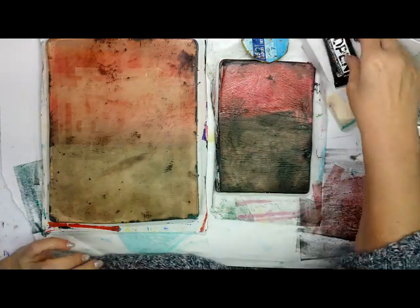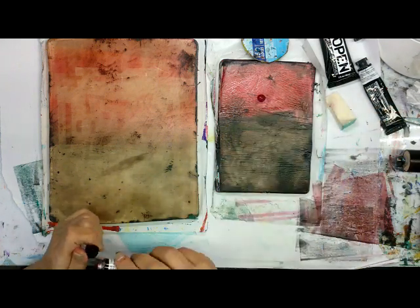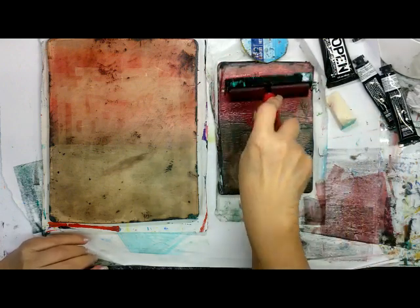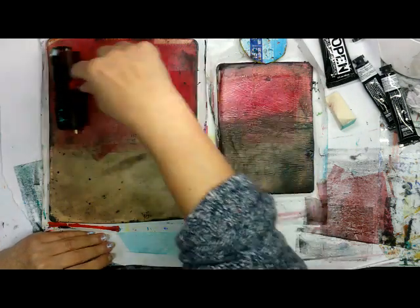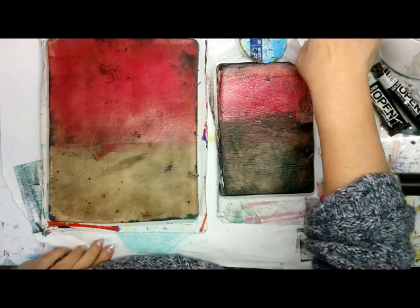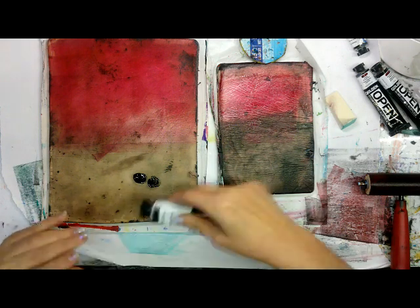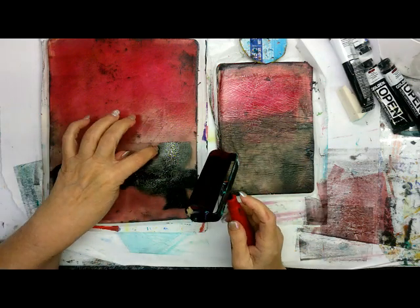Now let's come back with some quinacridone red. Let's see if this does better. I'm not cleaning my brayer so that I can get a little bit of the red in it too. I'm going to put the black straight on the surface. Probably only got about 10 or 15 more minutes of battery time left.